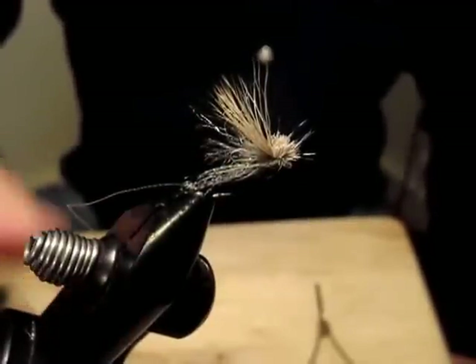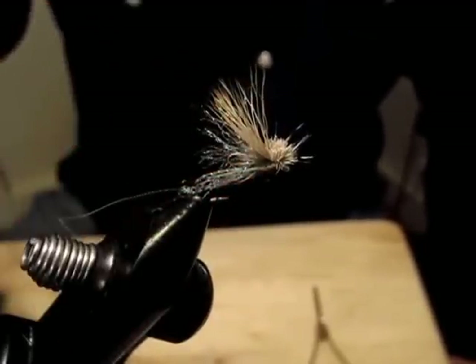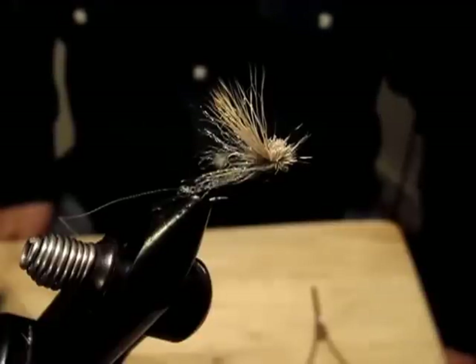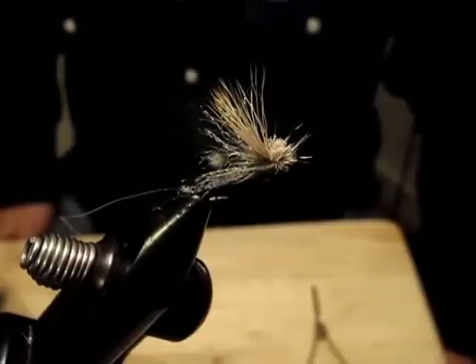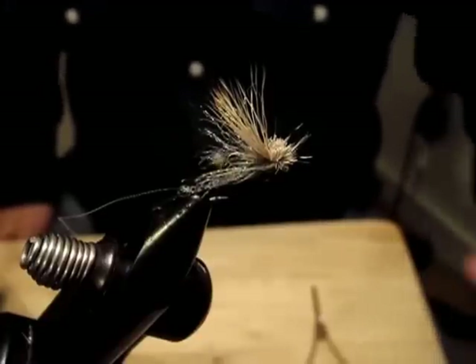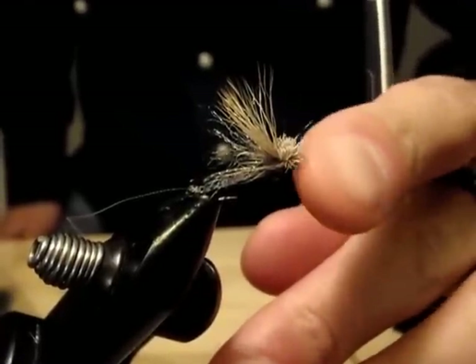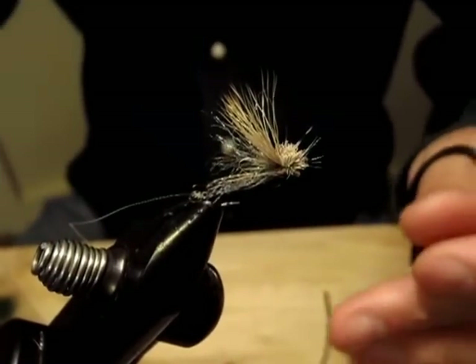What I'm going to tie is this Missing Link in a Mother's Day Caddis version, which I'm hoping to use this coming spring, towards the end of spring before runoff, along the Yellowstone River. So let's get started.